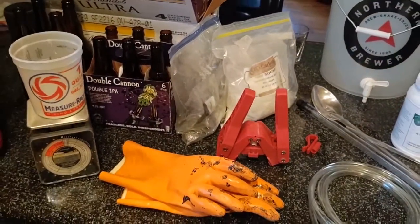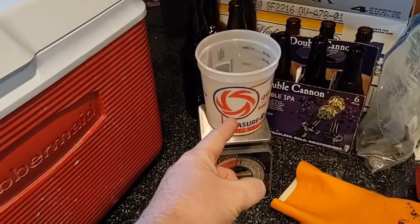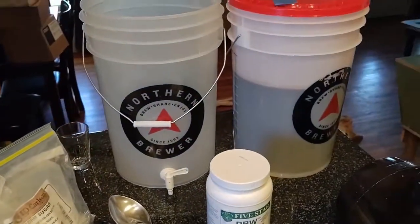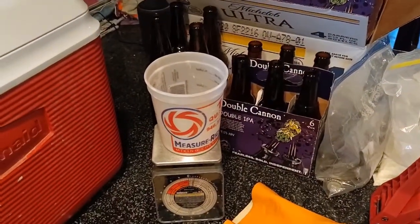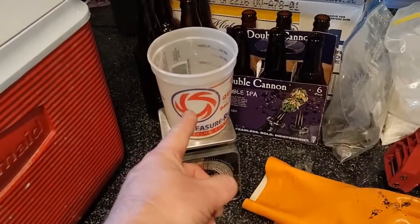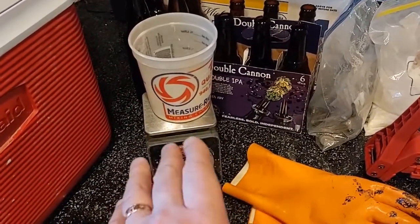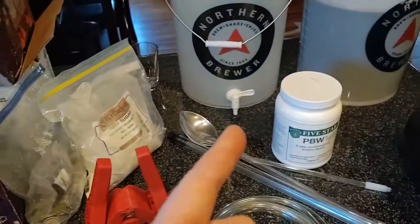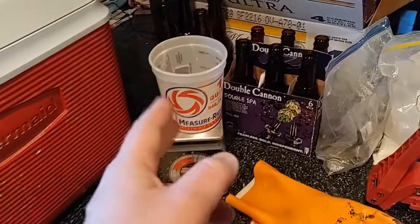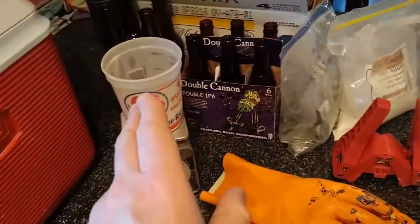First thing we should do is boil the priming sugar. This has to be boiled for about four and a half to five minutes — that's just to sanitize it because we're going to dump it right into our beer before we bottle. The boiling is just to get the bugs out. I like to do that first because it's got to boil and then cool off. We absolutely cannot put boiling water into our bottling bucket because we'll damage the yeast. So this has to boil, then cool off, then get mixed with the beer.